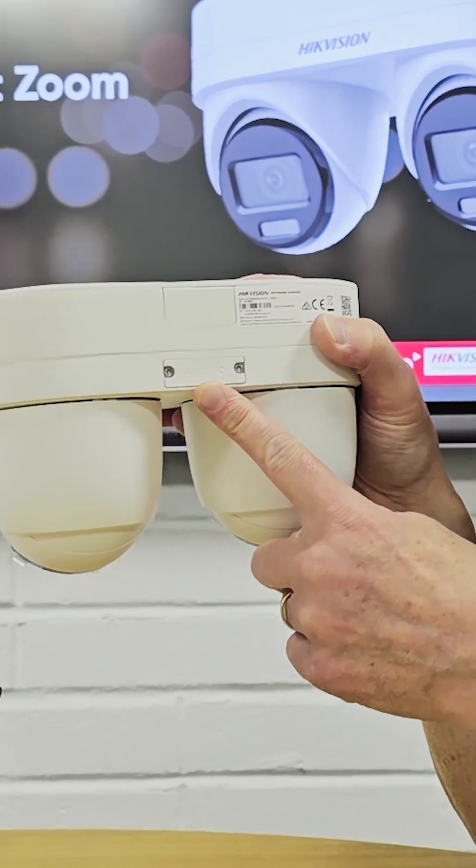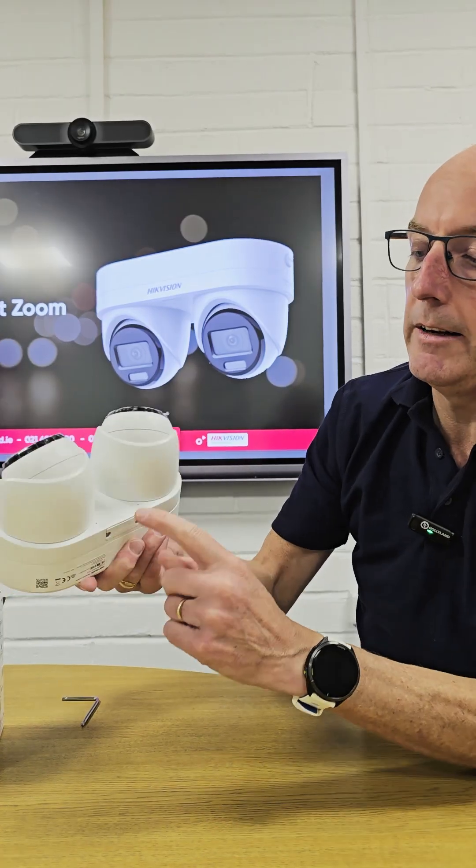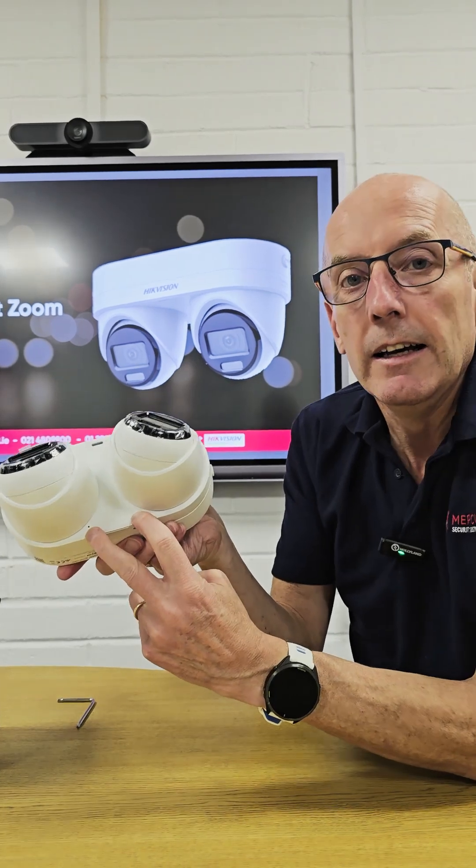We have the ability to put in an SD card as usual, and a dual mic array down here — so two mics giving us crystal clear audio from the scene as well.